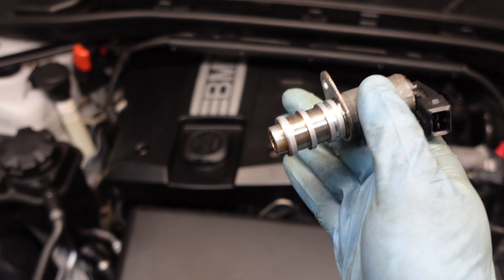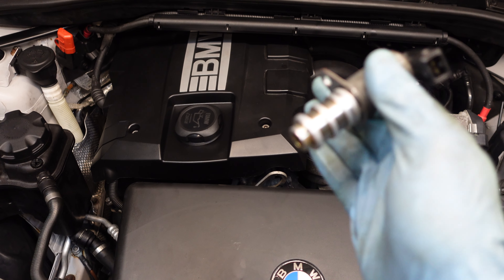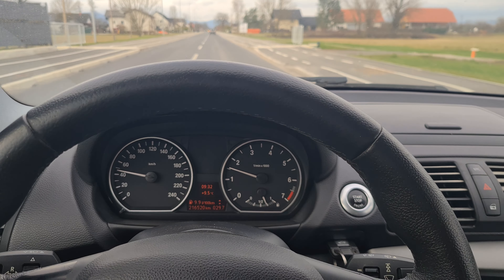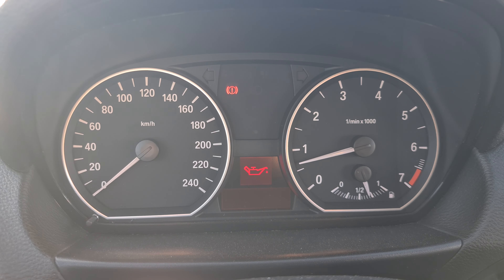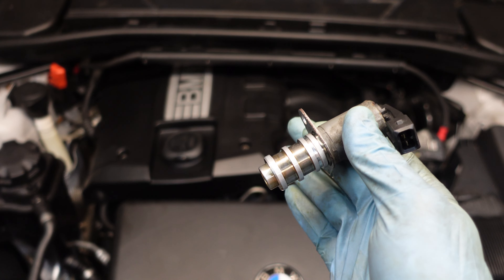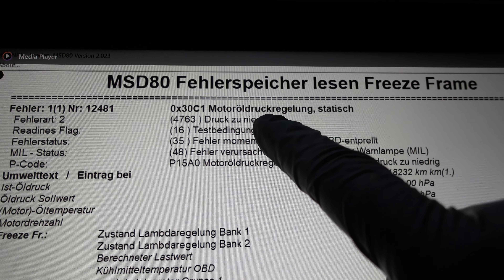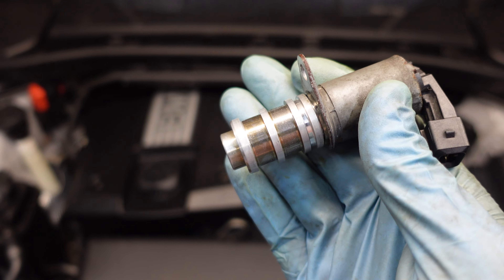I did this rebuild on a low budget, so I just cleaned all of the components and reused them. But now that I'm driving the car I've noticed that sometimes I get an oil pressure warning — in the morning when I start the engine cold I occasionally get a low oil pressure warning, so I suspect this solenoid is the culprit.